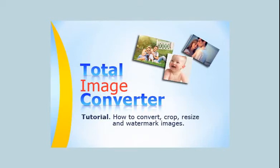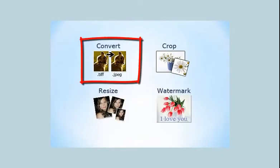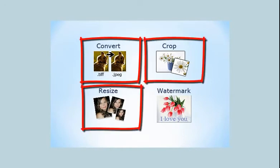Total Image Converter is very easy to use. You can easily convert, resize, crop, or watermark your photos in a few clicks.